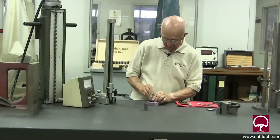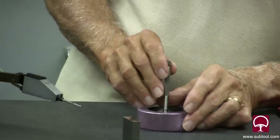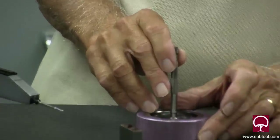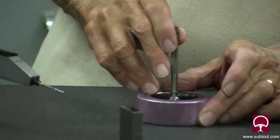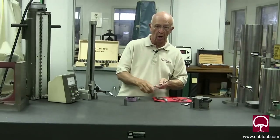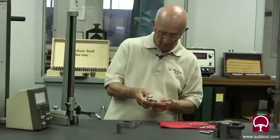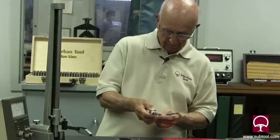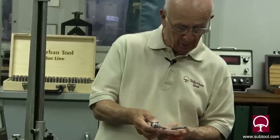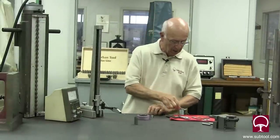One more time: let the spring out, snug it first, go in there and try to find the approximate center — it'll find its own center as you move it. One time only. Don't do it twice unless you start all over again. Then come in with the mics and double-check it. I'm showing that it's repeating within a tenth or two. That's the trick to using a telescoping gauge.